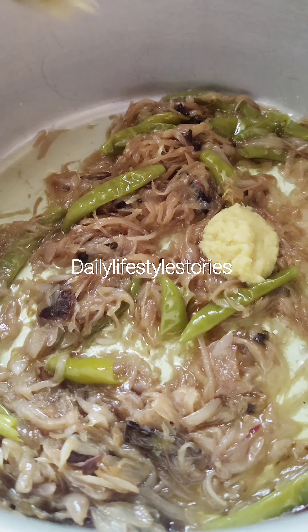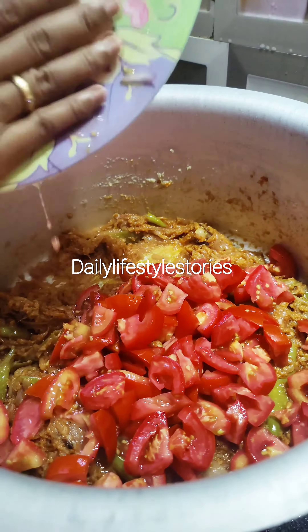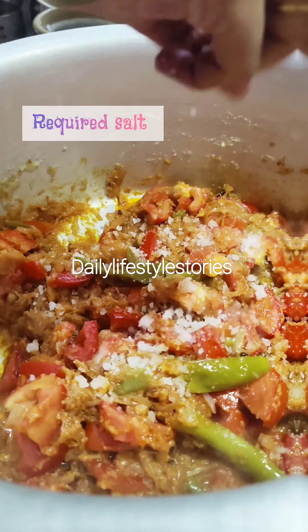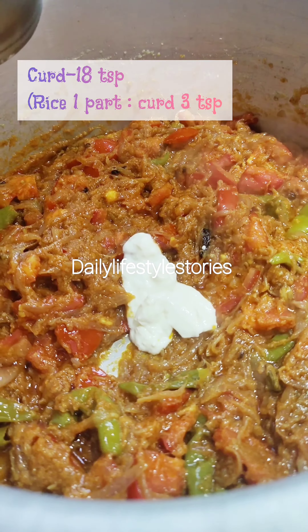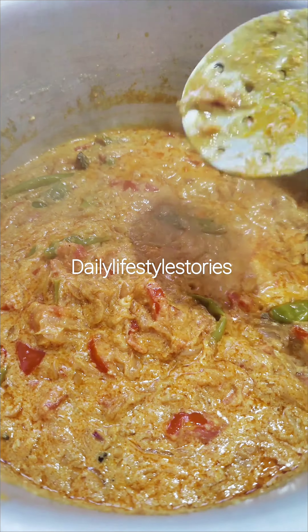Add 2 tsp of rice, add 1 tsp of rice, add a soft rice, add 3 tsp of rice, and add 1 tbsp of rice.